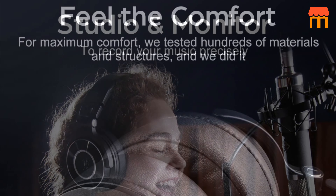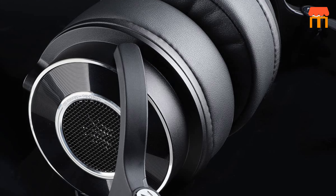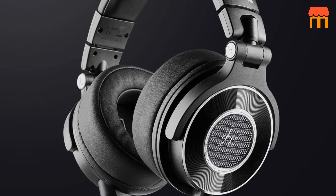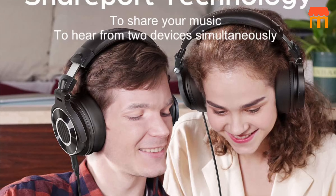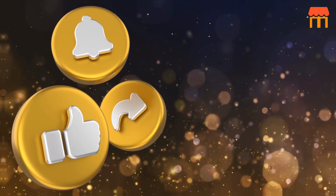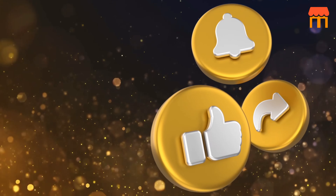Overall, the One Audio Monitor 60 professional studio headphones offer a combination of high-resolution audio, comfort, and professional-grade features, making them suitable for various audio applications including recording, mixing, mastering, and broadcast. Please subscribe to our channel, and like, comment, and share our video.